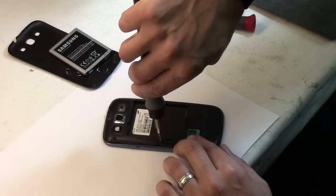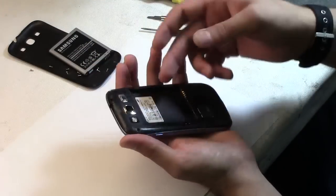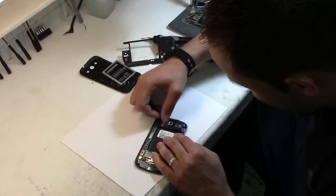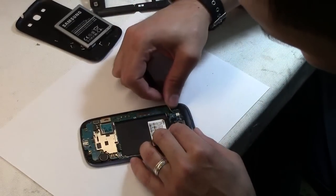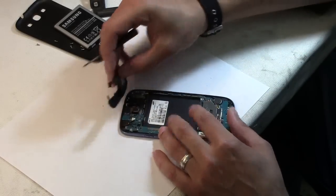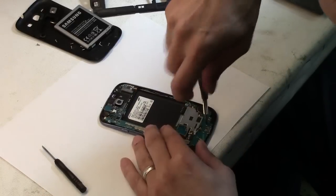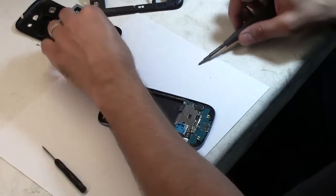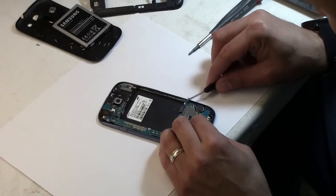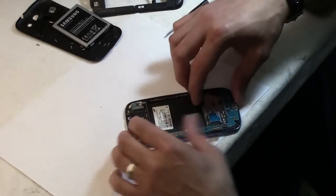I'm going to remove the bottom piece — it just comes right off. Then use cables with the pry tool, something you can just snap it open. One more screw on the motherboard, then the antenna cable, the LCD connector cable, and then the motherboard comes off.